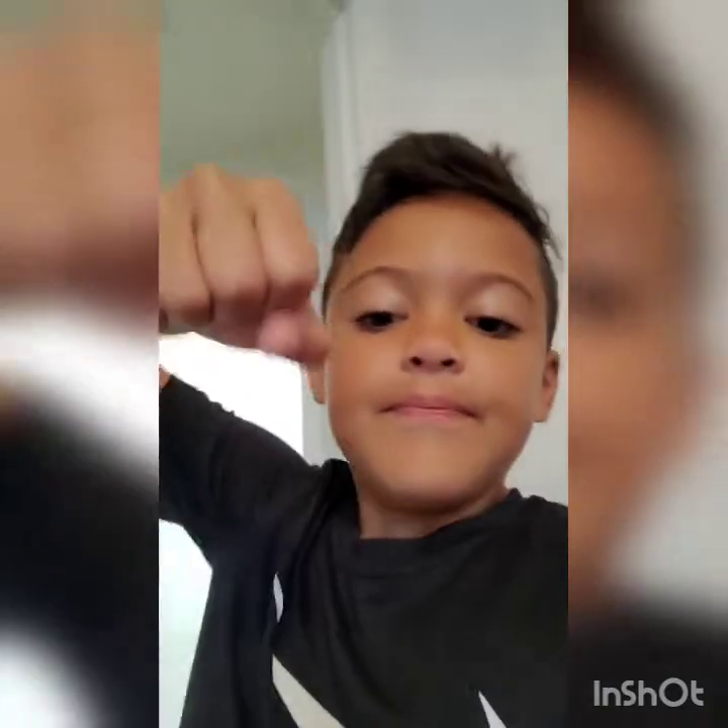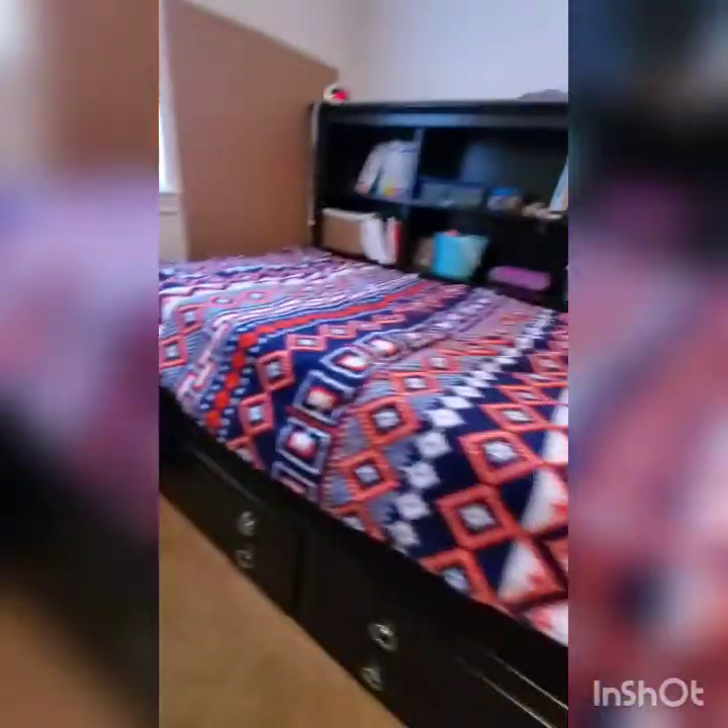All right guys, let's do the room tour. Let me know if you like it. Alright guys, I want to know — did you like my room tour?